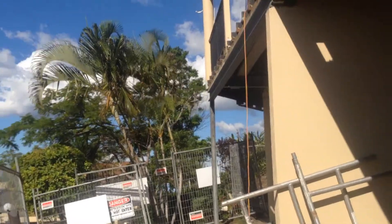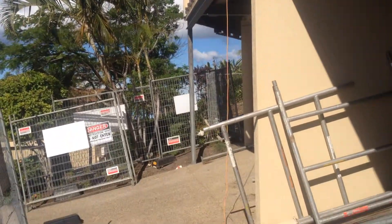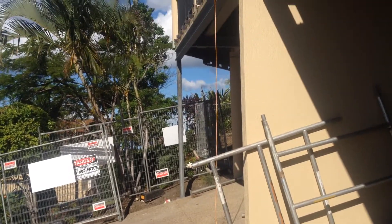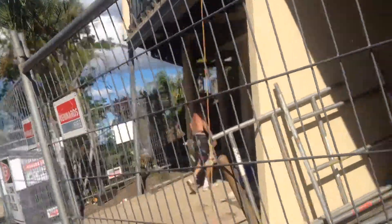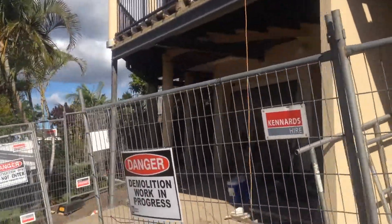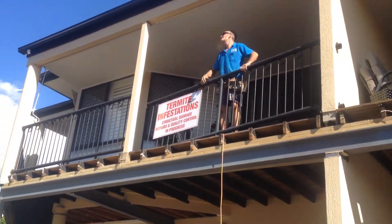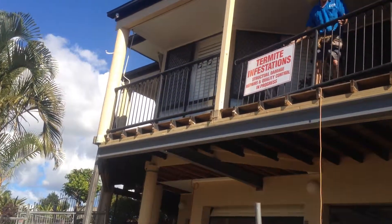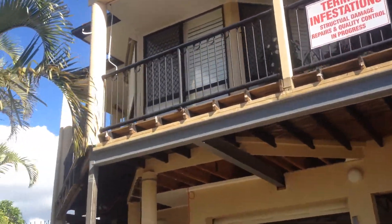Now it might look a little bit off here, but that steel post is dead plumb. The client was a bit worried about it, and we put the level on it and it's right in the bubble. It's just that it's on the side of a hill and it looks off. You can see Steve and the boys are just putting all the balustrades back on for Easter so it's all safe and clients can come out and use their balconies.